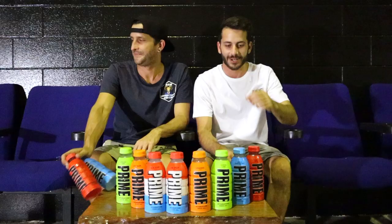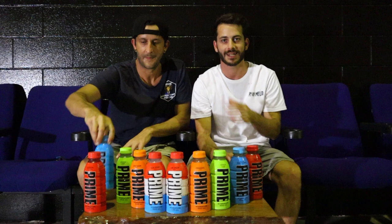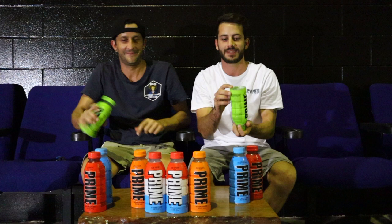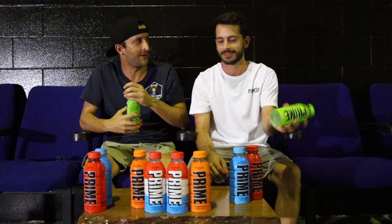Okay, so we've already tried these two — I'm just gonna leave them off to the side. We've tried the blue raspberry and the tropical punch. Now I'm gonna start with the lemon lime because I feel like that'll have the least impact on flavors for the rest. I think I'll just go lemon lime, orange, and then ice pop. I'm keen for this one — lemon lime is one I've really wanted to try.